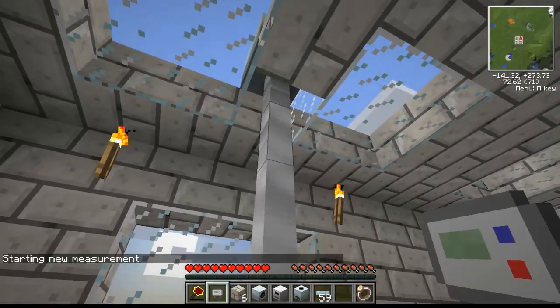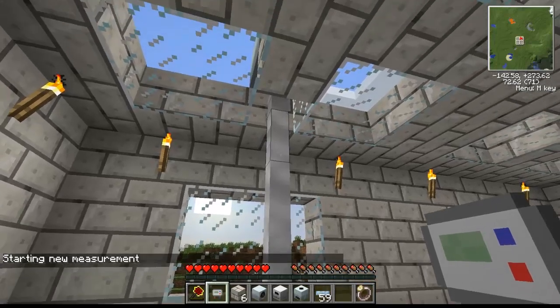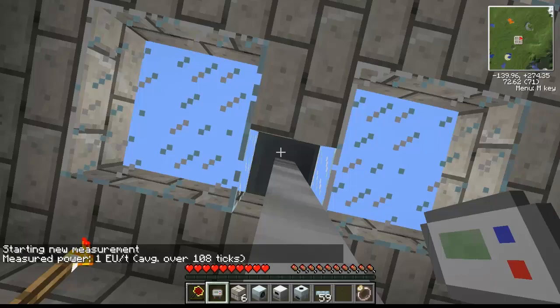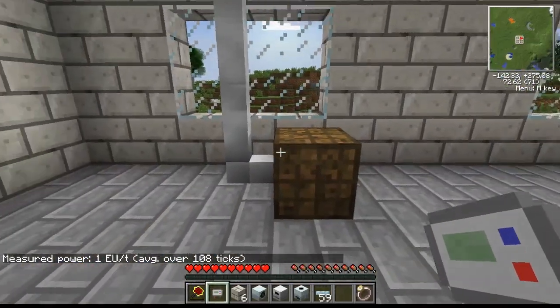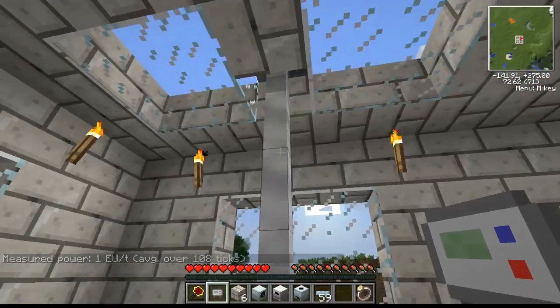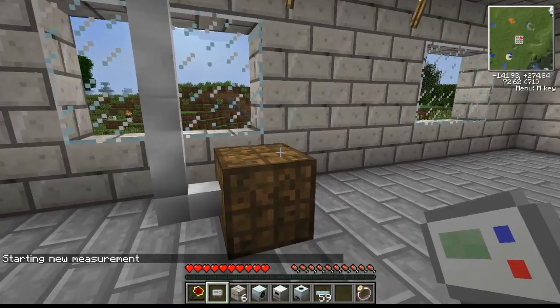The EU reader lets us see how much energy is flowing through the wire at the moment. We click to start a new measurement, and the longer you wait before clicking again, the more accurate it will be. One solar panel generates one EU per tick — measured over 108 ticks — which is fairly low, extremely low actually.